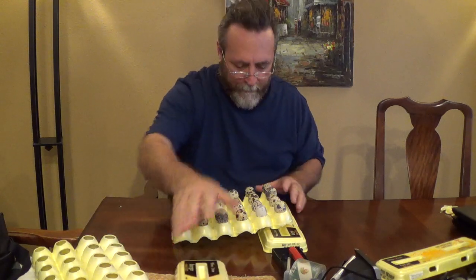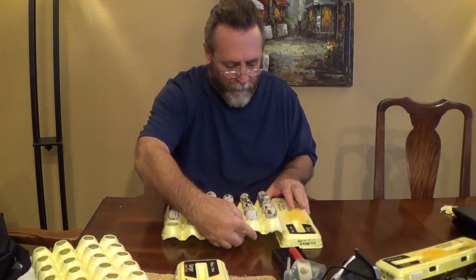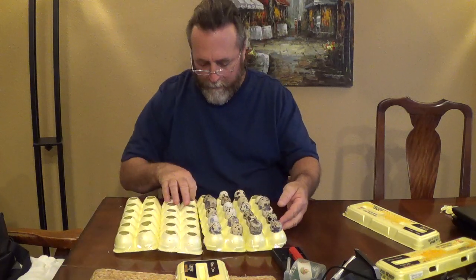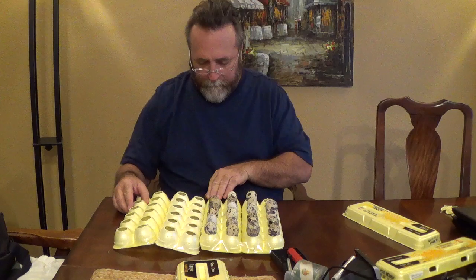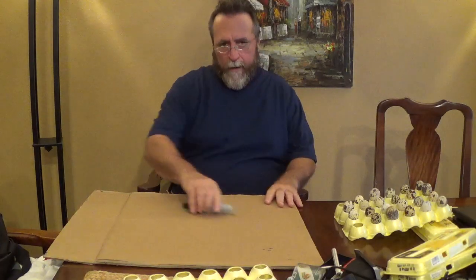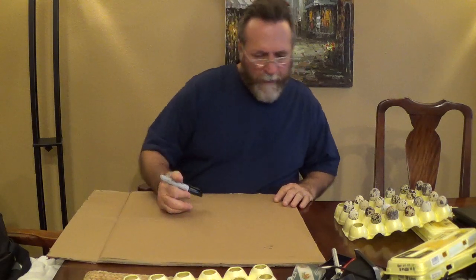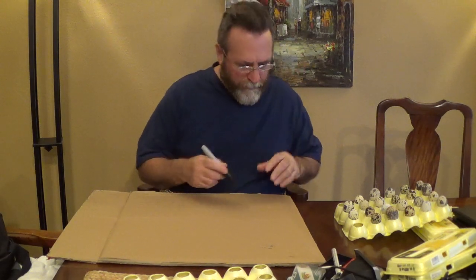So now I'm thinking I might extend this thing and put it all on a piece of cardboard, put them all together. I cut me a piece of cardboard off a box — actually it was the box that my egg turner came in.